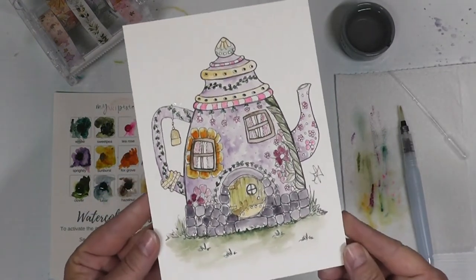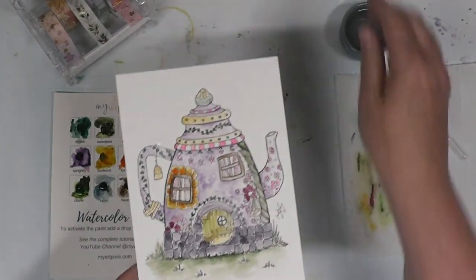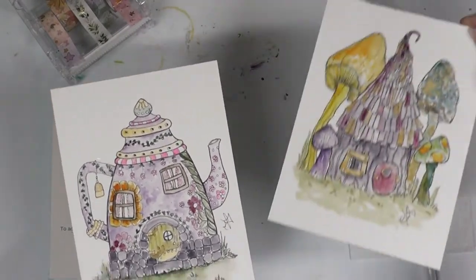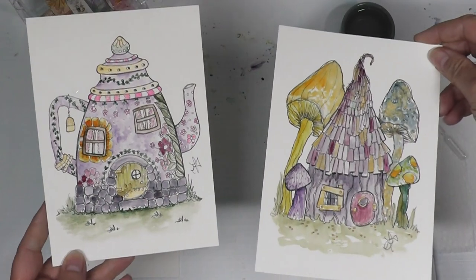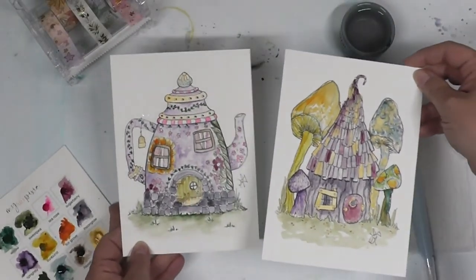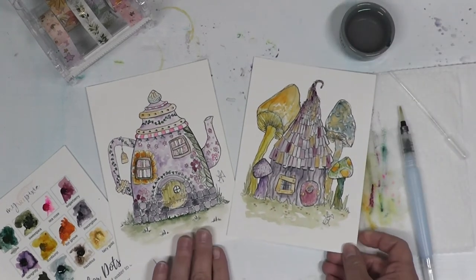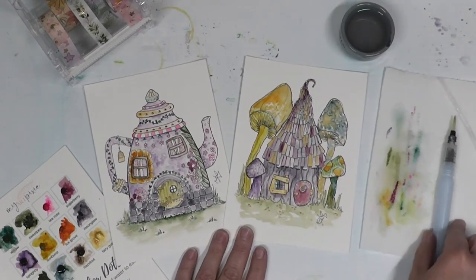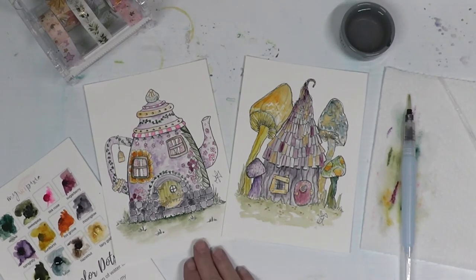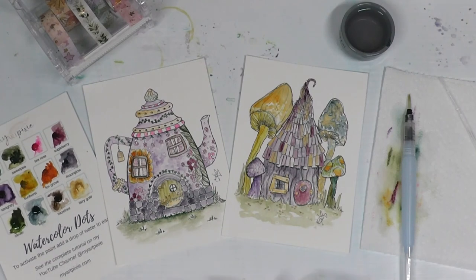Alright, and there you have it — my teapot is done! I have now completed two of the five in my Fairy House series from my watercolor kits available in my Etsy shop. If you're interested, check them out — the link is below. Follow along with another Paint With Me as I continue through all of my Fairy Houses. Thanks for watching, bye!